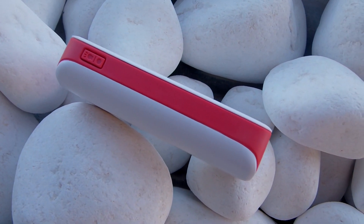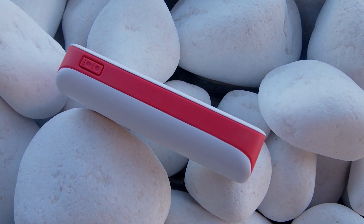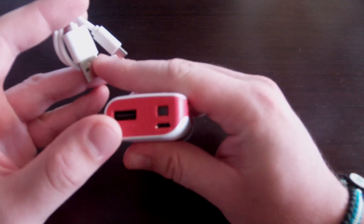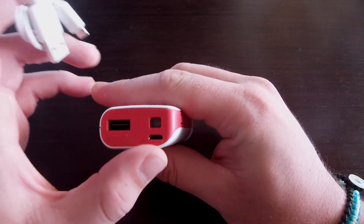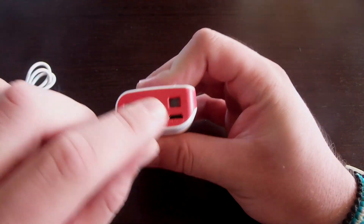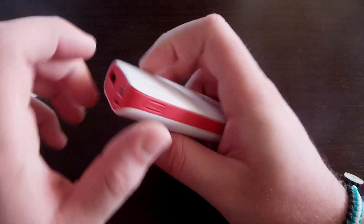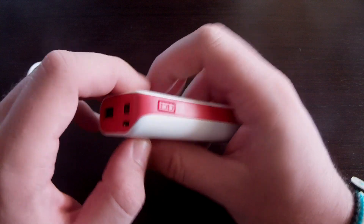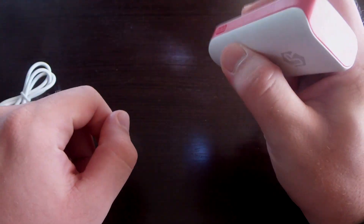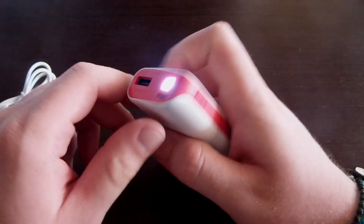This is the white and orange one. It has two ports — one is a USB out so you can charge your phone or tablet, and the other is a mini USB in so you can charge the power bank itself. There's also a small LED light.